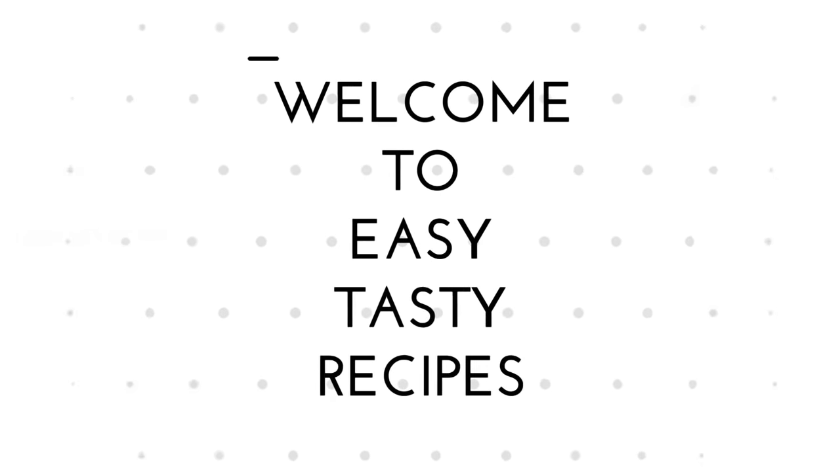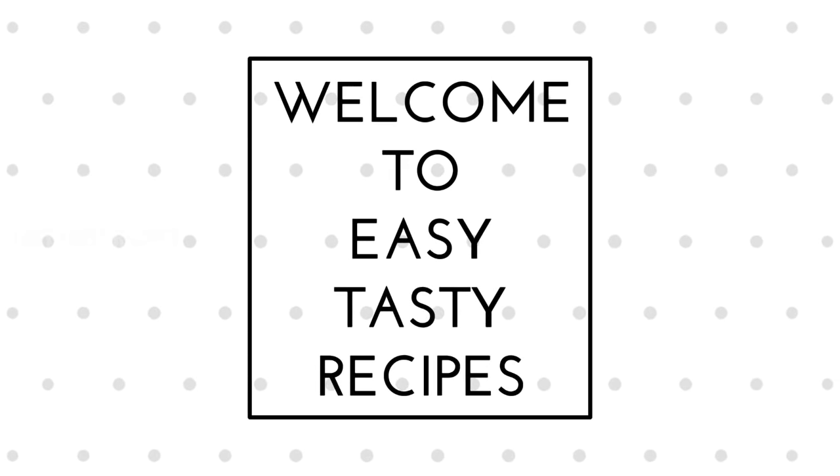Please tell us about how to do this recipe. That's why this is the video. First, I will say about how to do this recipe.